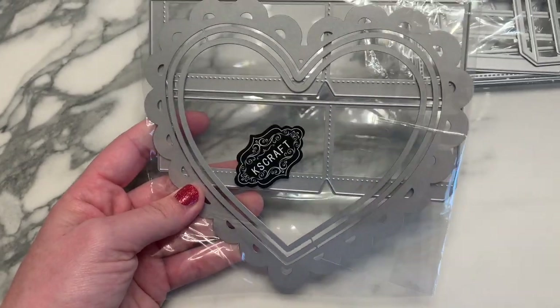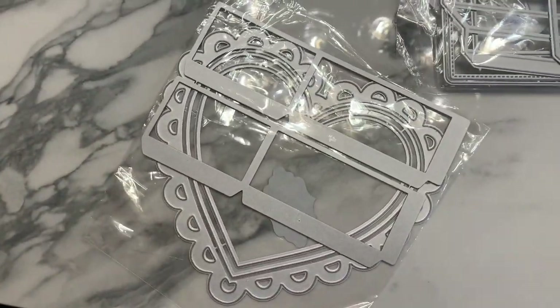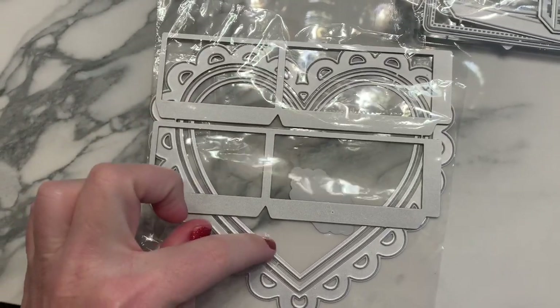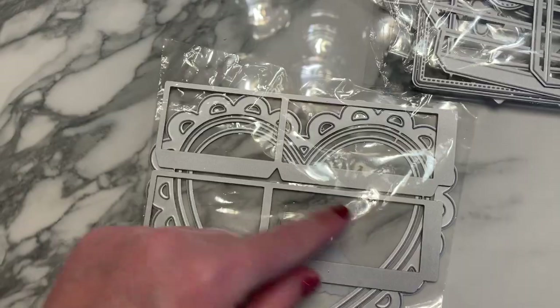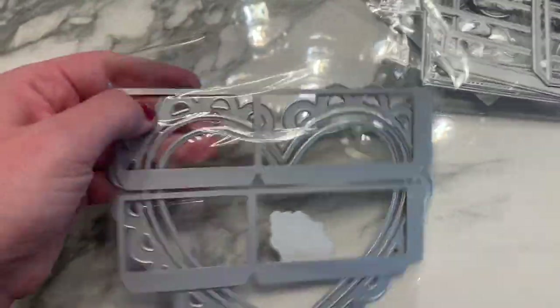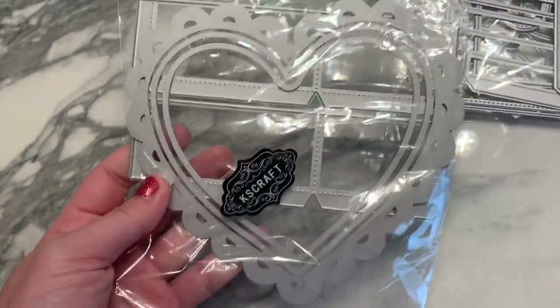Next is another chocolate box die shaped like a heart, similar to the square one but the top part is a shaker. It has a scalloped lace detail around the edge and comes with both the bottom and the top part of the box.